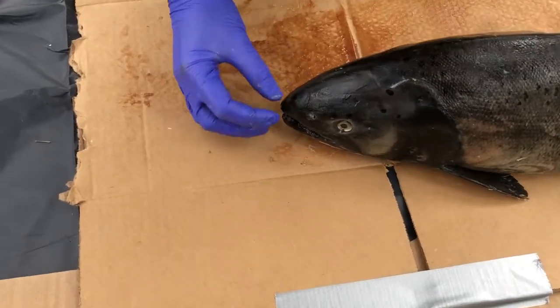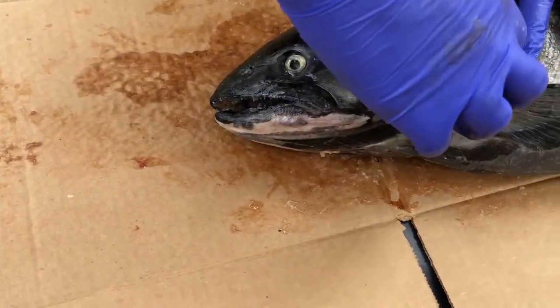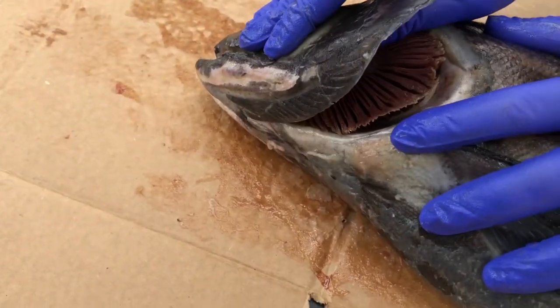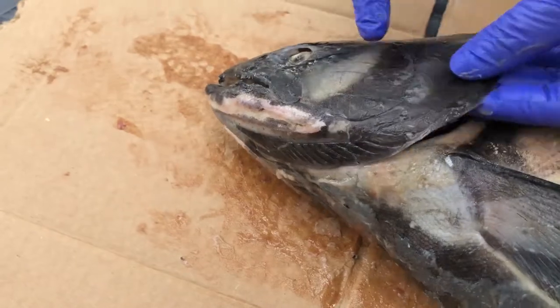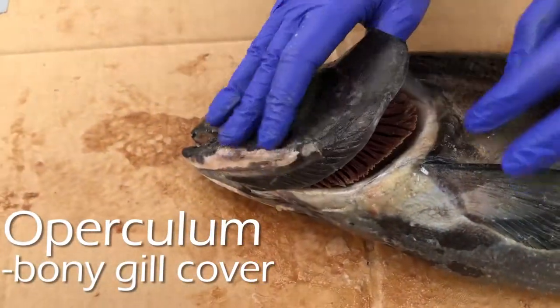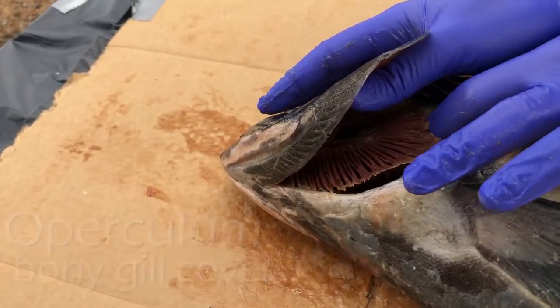Unlike humans who breathe through their nostrils, salmon breathe through their gills. This structure here is called the operculum — it's the bony plate that covers the gills. I'm going to cut out some of the gills so we can see them a little bit better.